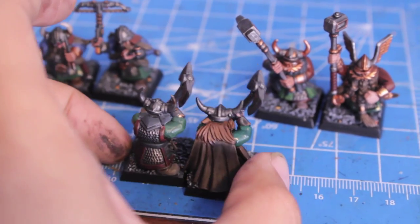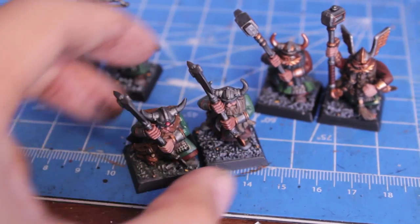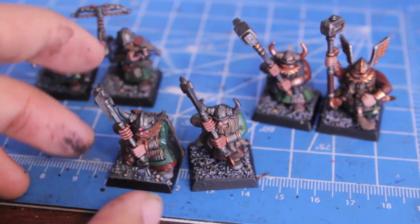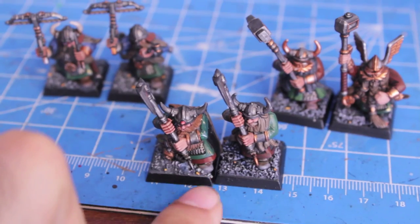The dwarf warriors are supposed to be a little bit grungier, a little bit more weathered. Hopefully I'll be able to gauge my progress on how fast I get through these guys.